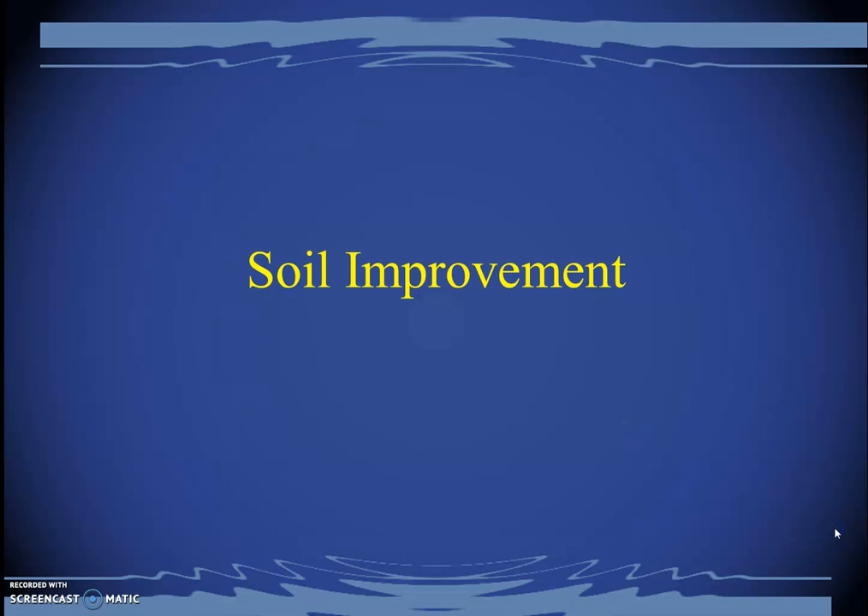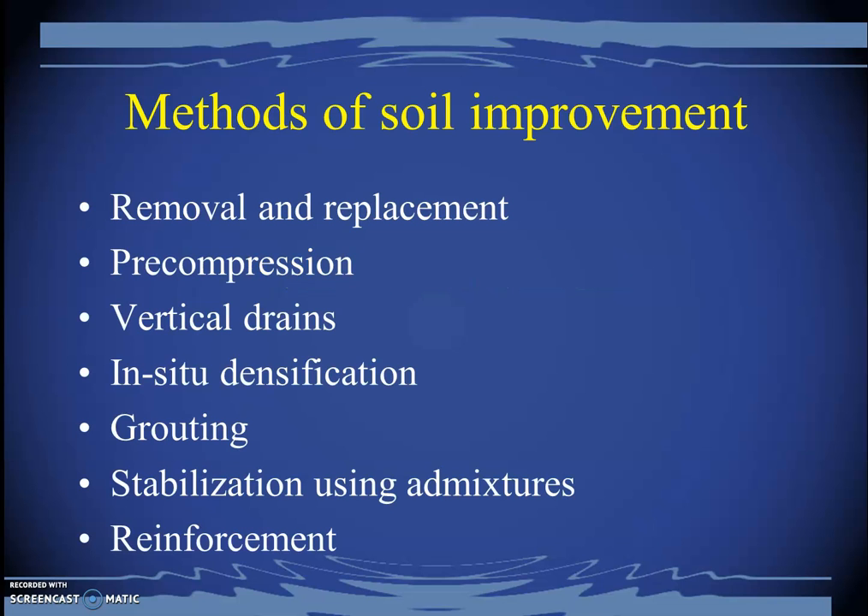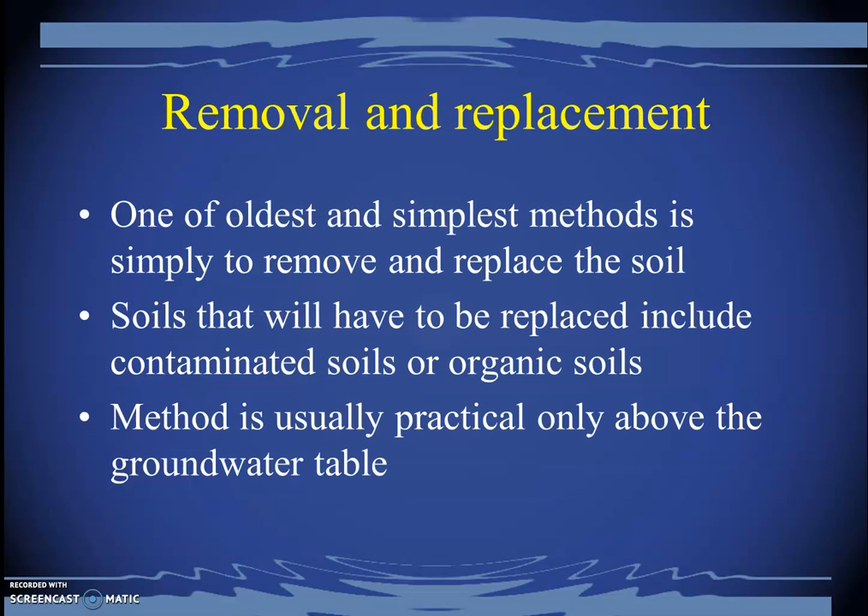Bismillahirrahmanirrahim. Welcome to our second part of Week 12 lecture for Geotechnical Engineering 2. We will discuss some basic concepts related to soil improvement. The contents of this part include removal and replacement, pre-compression with vertical drains, in-situ densification, grouting techniques, stabilization using admixtures, and reinforcement.